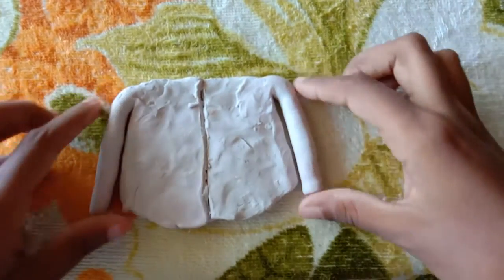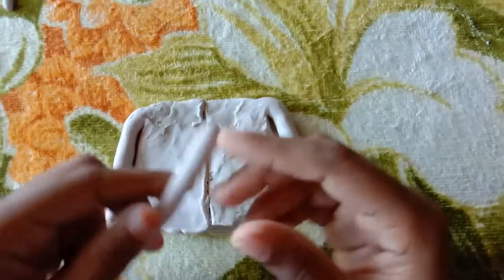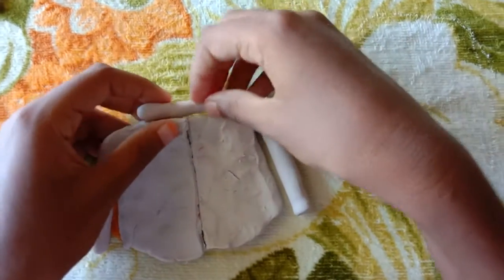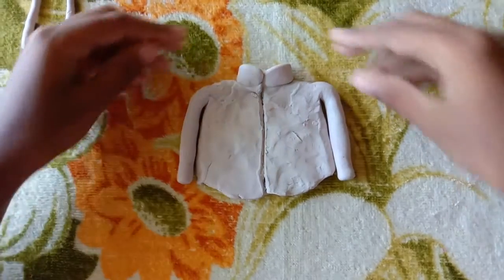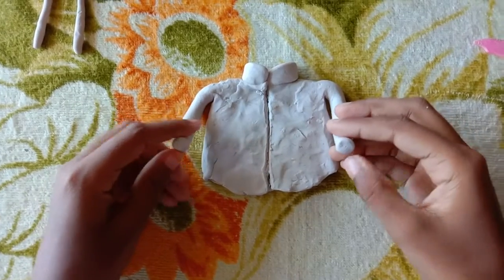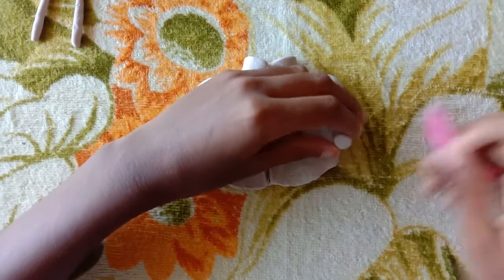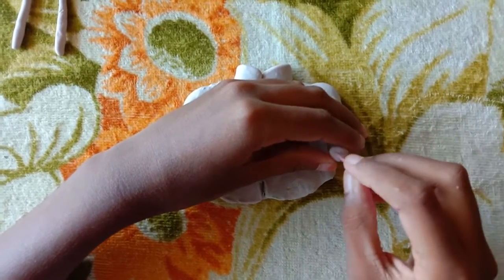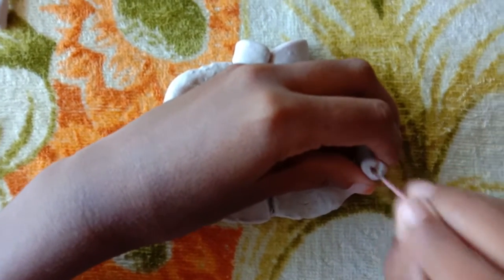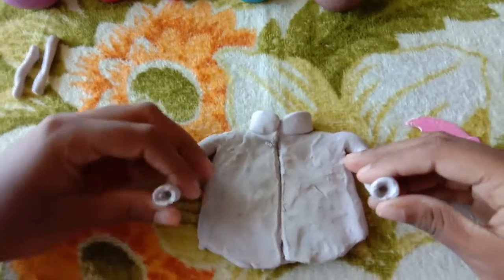I have attached both the arms. Now I take the medium sized roll and attach it as a collar. Now I have attached the collar. Now make two holes in each of the two here. Now I have made two holes.